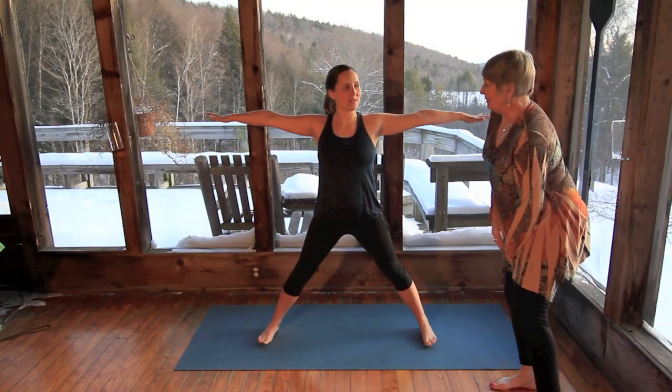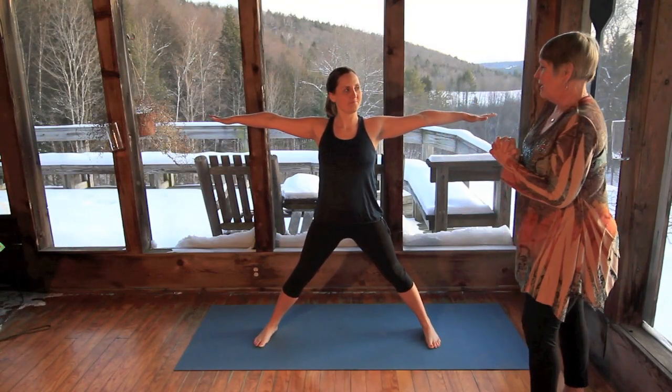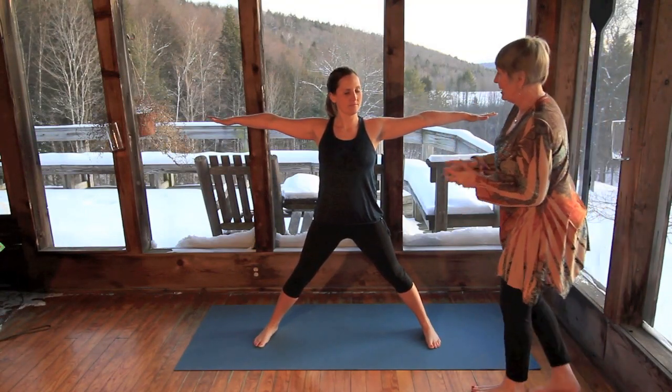Hi, Amanda. Let's put you into Ardha Chandrasana, Half Moon Pose. So we'll start off with Trikonasana.